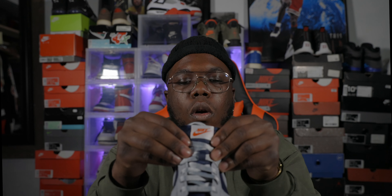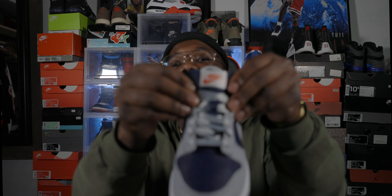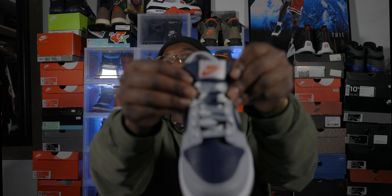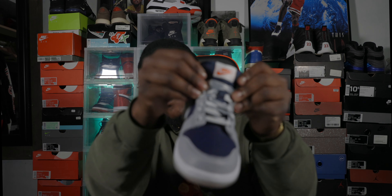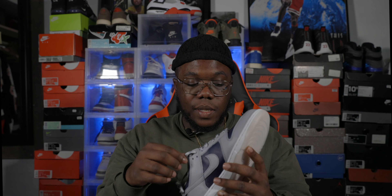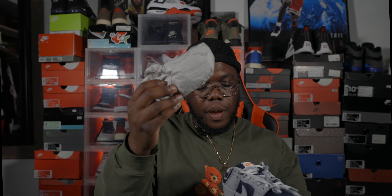I don't know why they put an orange hit on the tongue though — that's kind of weird for me. I don't know if y'all can see that or not, but there's an orange hit right on the tongue. It does come with laces — they're flat thin laces but they feel different, I can't really explain it. This is a women's eight and a half. This is the paper that comes inside of it.